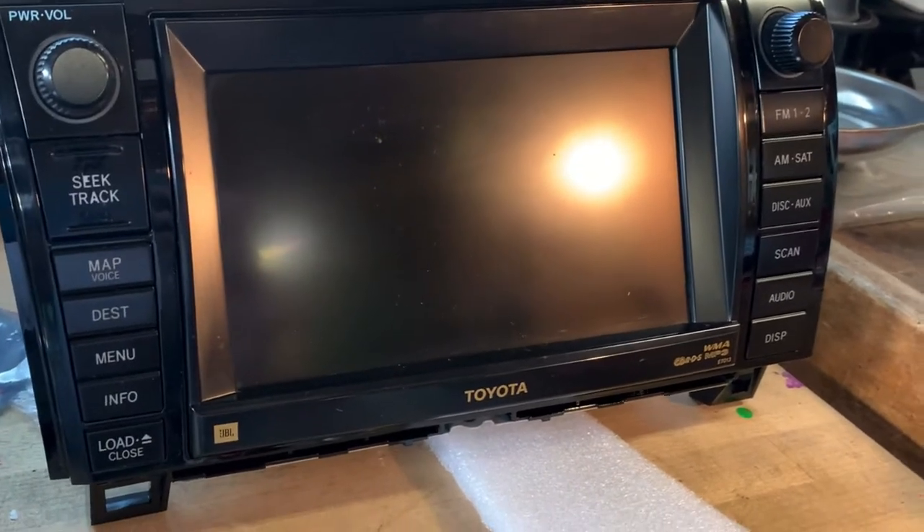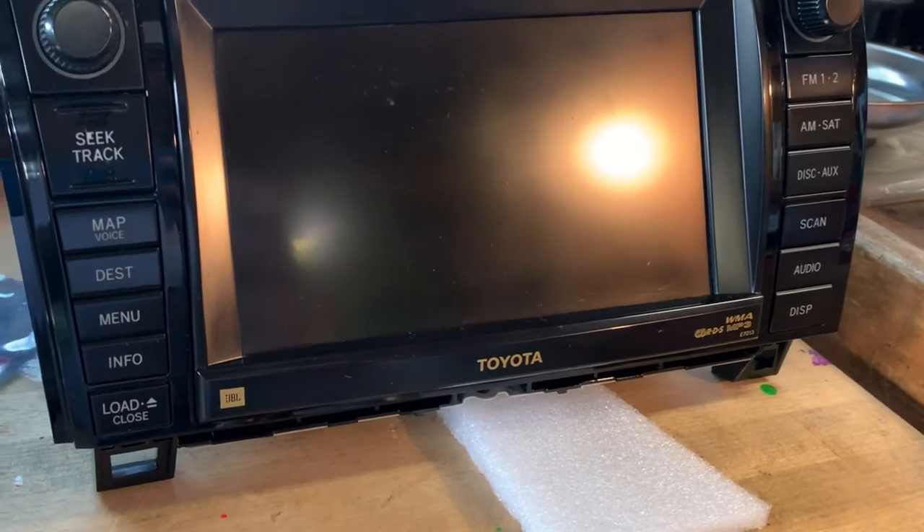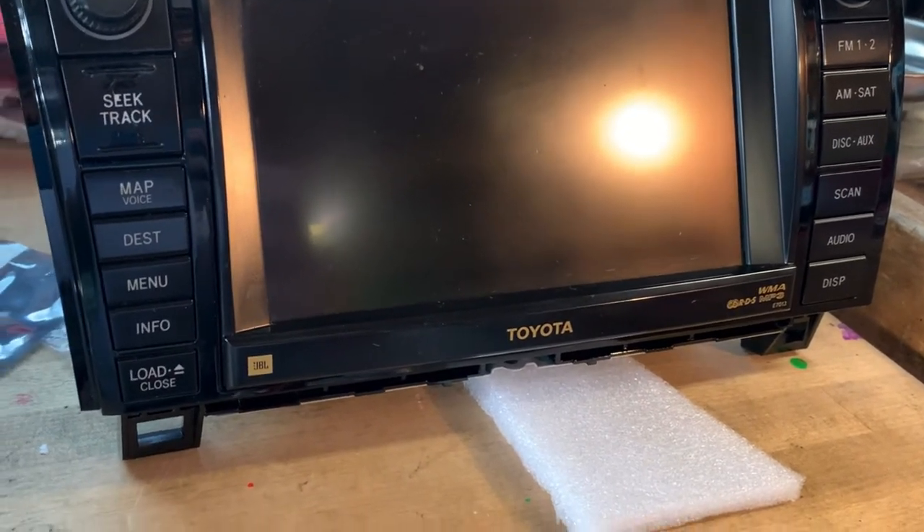Be sure you subscribe and thumbs up this video. We'll show you how to remove CDs from the CD changer — the four disc CD changer that has been stuck.